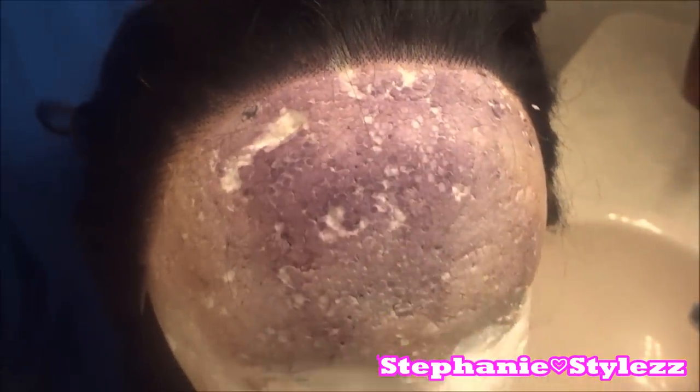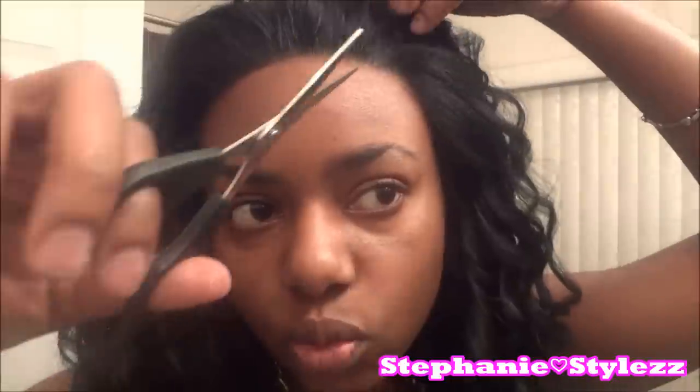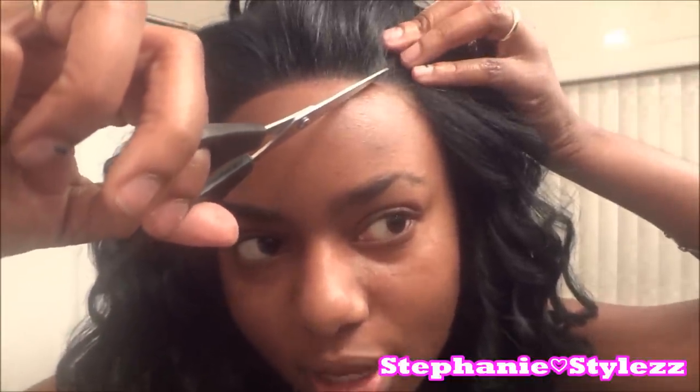I'm going to put it on for you guys. So this is how the wig looks when I place it on top of my head. To add a finishing natural look, remember when I told you to do the up-one-down-one? When I have it placed on my head, I just repeat that same step.